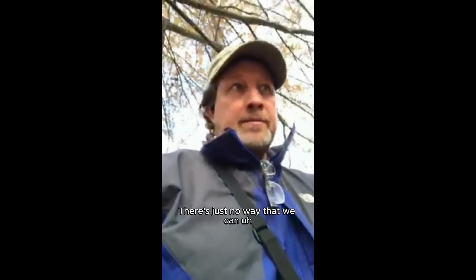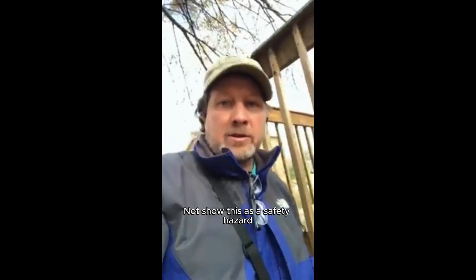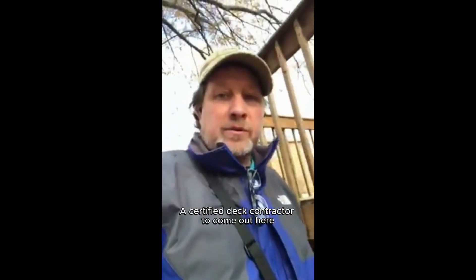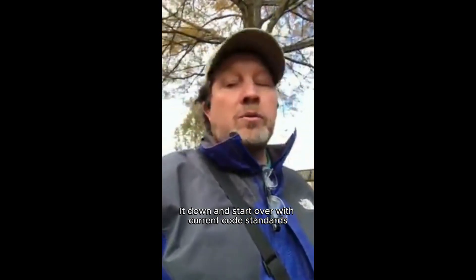So a whole myriad of issues here on this deck — between the support, the way it's attached to the house, the spacing, the lack of support for the railing. There's just no way that we can not show this as a safety hazard. We're going to recommend a certified deck contractor to come out here, reevaluate this, most likely tear it down and start over with current code standards.